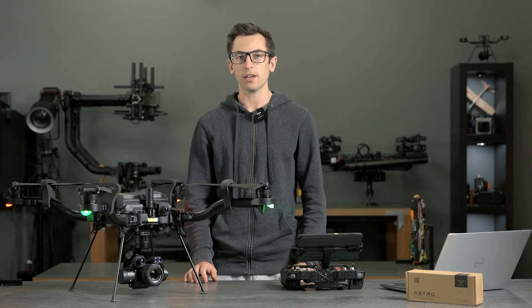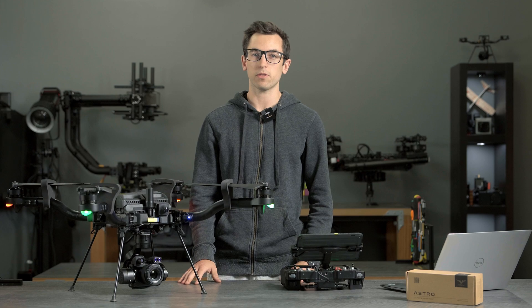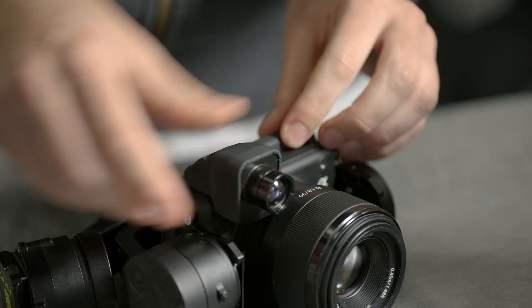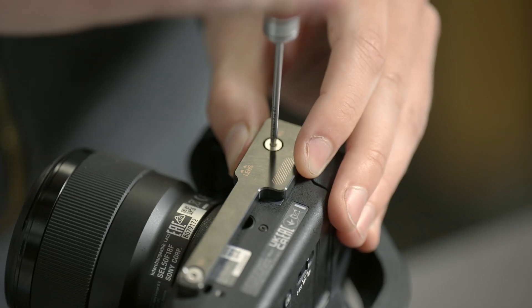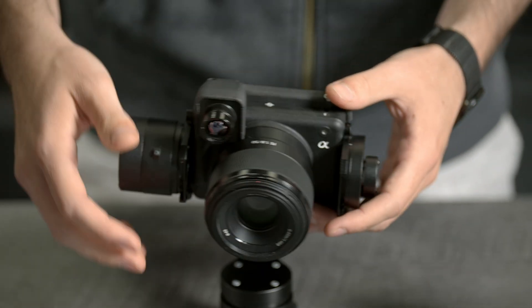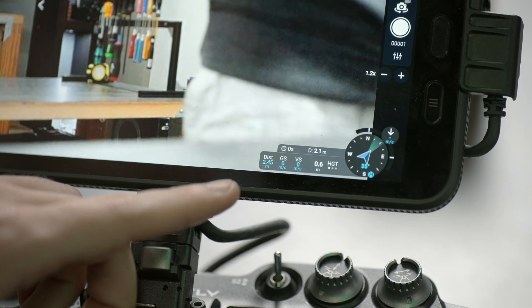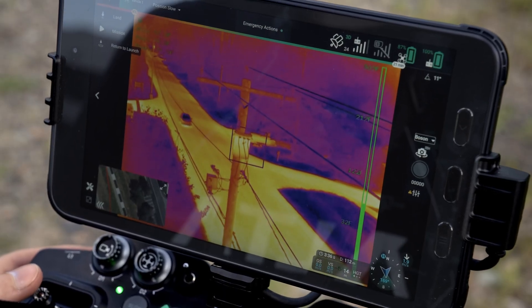Hey, it's Nate from FreeFly. Today I'm going to be talking about some improvements we've made to the LR1 payload as well as the two modules that we've released. We just started shipping our laser rangefinder module and our thermal module. Both of these are user installable in about two minutes and you can run one or both of them on the gimbal with any of the lenses that we support. They add the functionality of a distance sensor and a thermal camera to the LR1 payload.